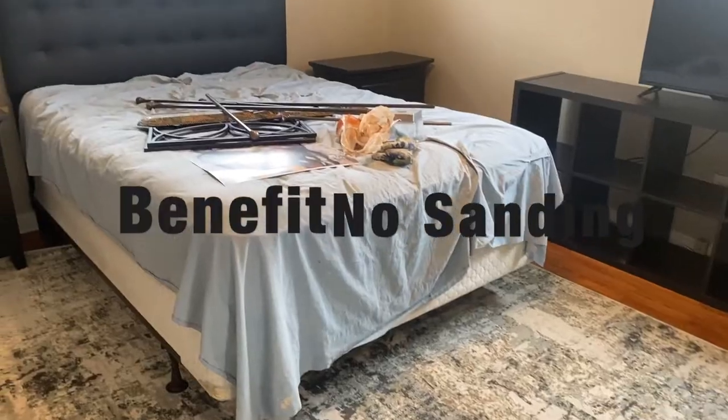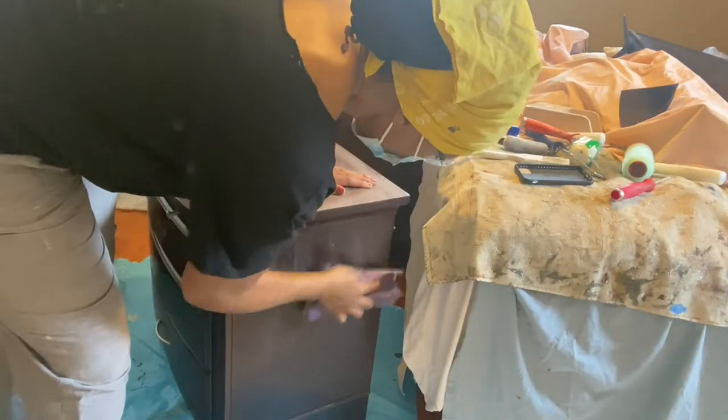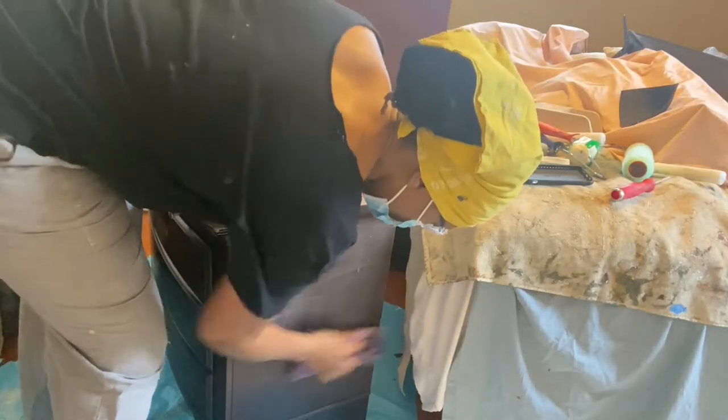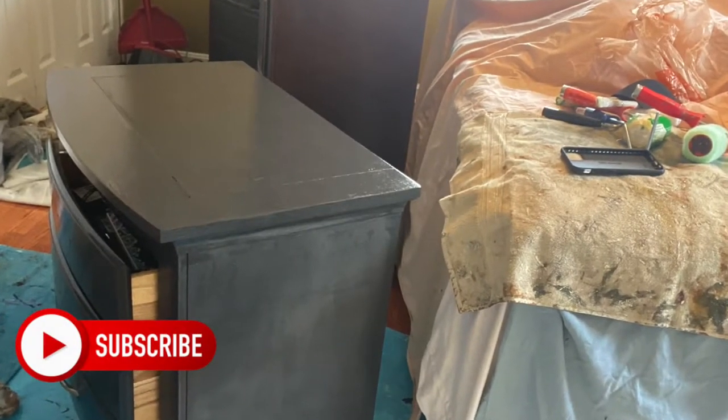Number five, no sanding or priming. Now if you're old school like me, you may do a little bit of that rough sand, but I definitely did not prime either of the pieces that I restored here with this client.